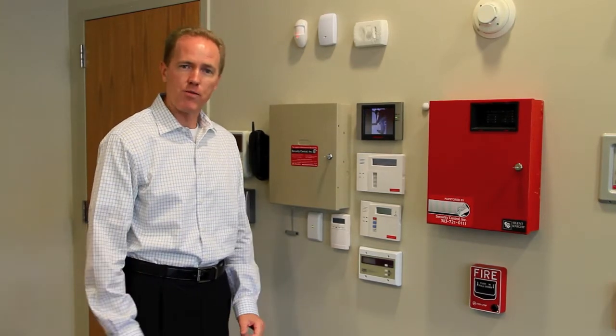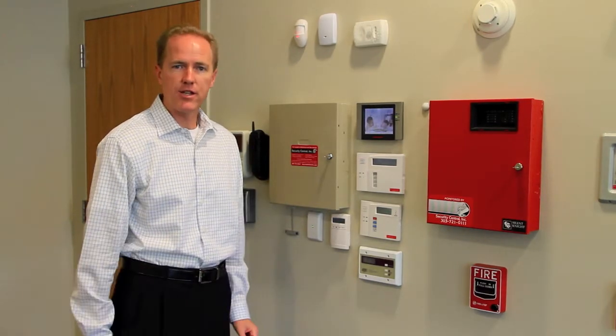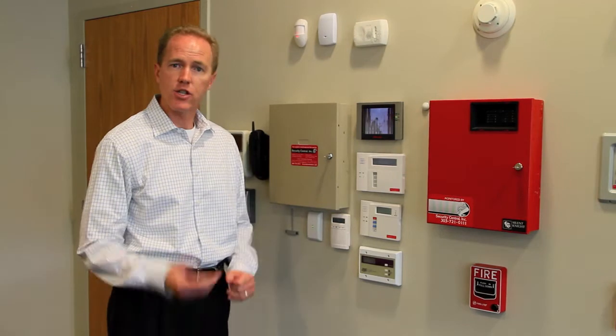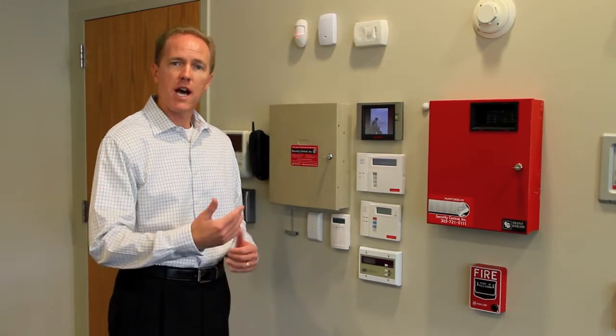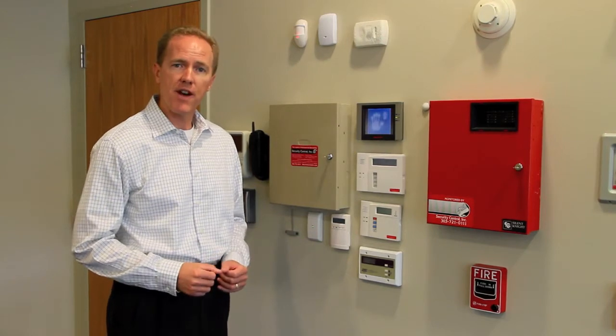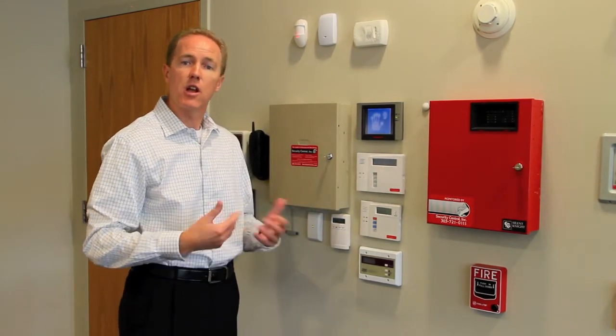As you may or may not know, your alarm system uses a backup battery to sustain its operation in the event of a power outage. It is a rechargeable battery, just like your car battery, but over time it loses its ability to hold that charge. So in approximately three to five years, you may notice a display on your keypad that indicates low battery.